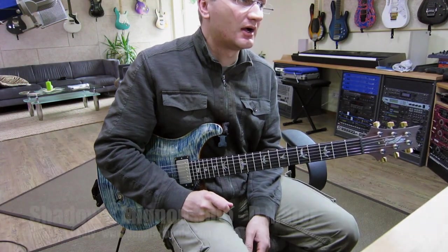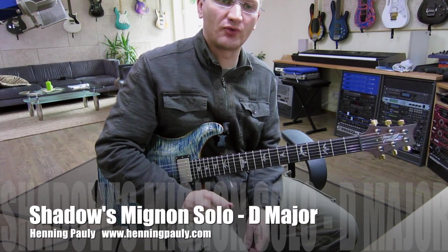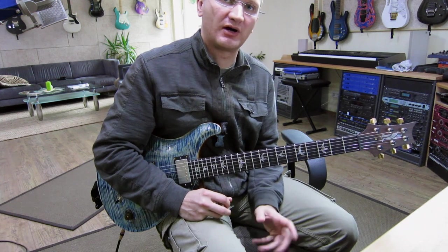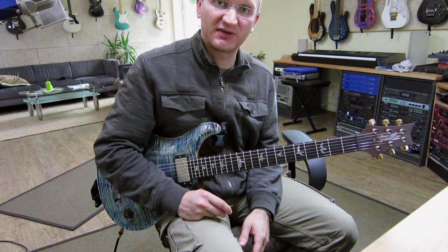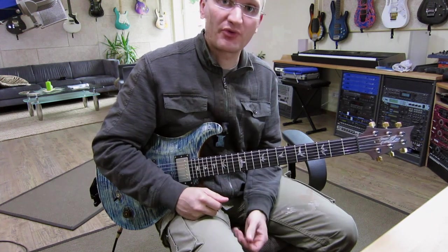Hi, Henning Pauli again. I just finished writing the actual solo for the song that I showed you the interlude part from. Actually a little bit easier than the other part and more melodic. So, in case you're interested, watch, learn, take with you whatever you want.